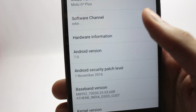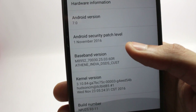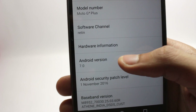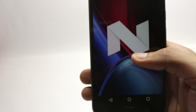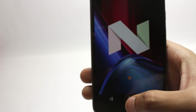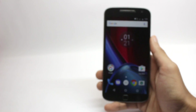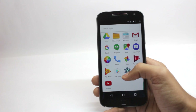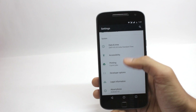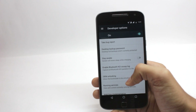If you are on the Marshmallow firmware, you don't need to do anything special. I will show you how to flash the OTA manually in this video, or you will also get the update notification within a few hours. If you are on the Soak Test, you can't flash the OTA directly and you won't get any update notification.